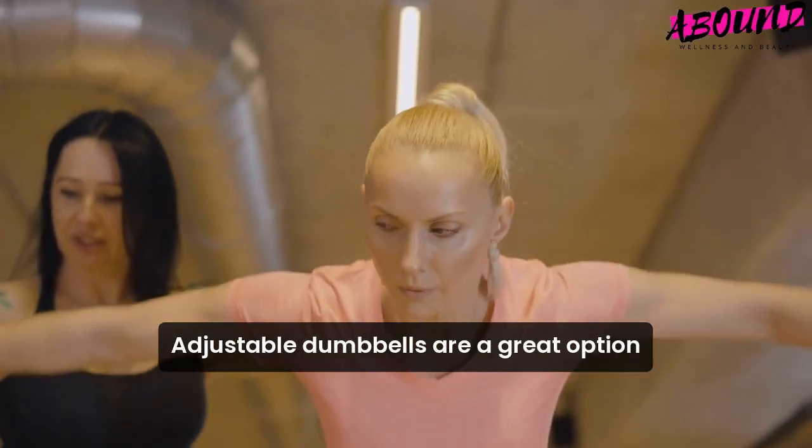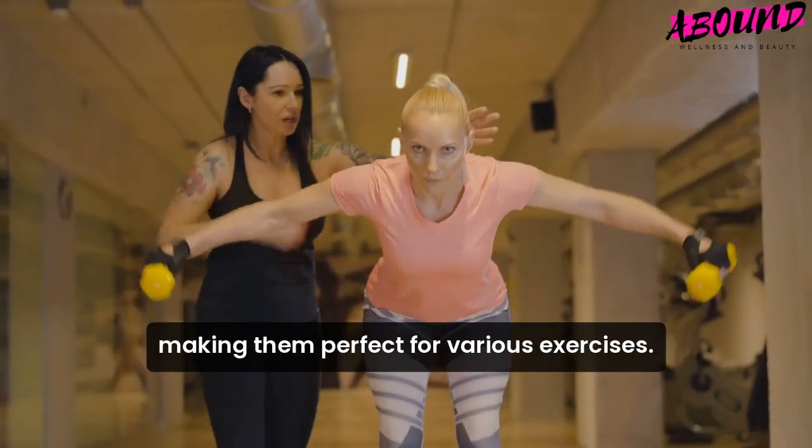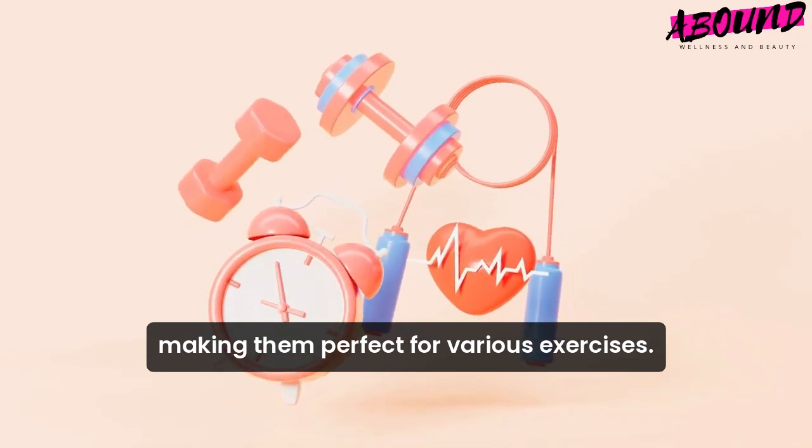Adjustable dumbbells are a great option because they save space and allow you to change weights easily, making them perfect for various exercises.